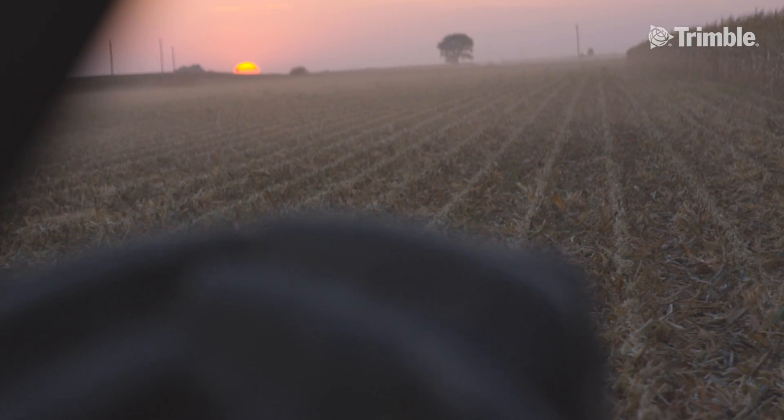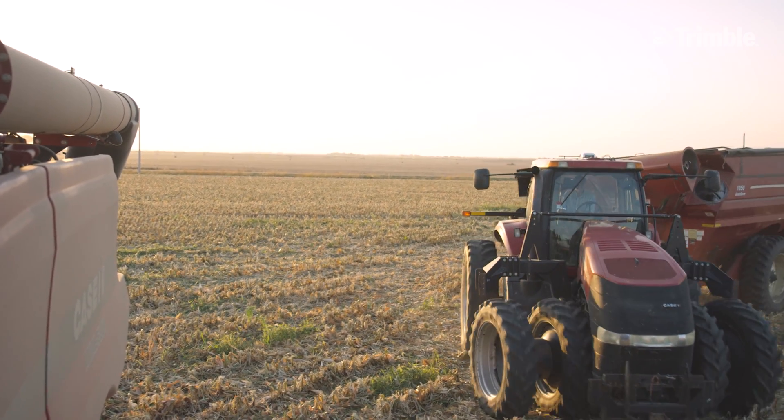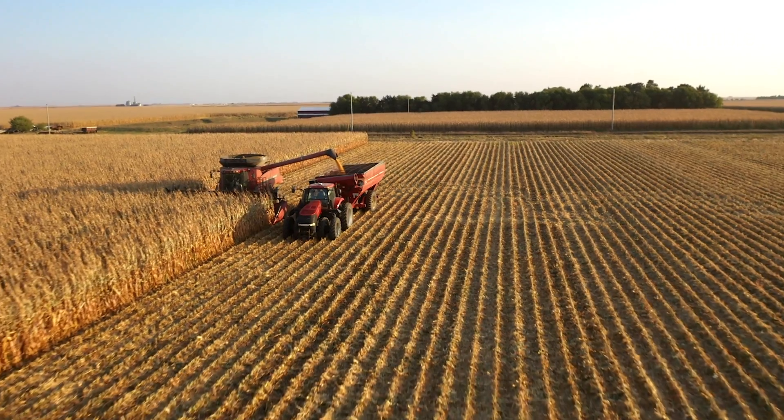We use our CenterPoint correction on our planter, on our strip till machine, on our sprayer. We also run a wide drop system with our sprayer, so we use it on there too. We run it with a grain cart and also on the combine.